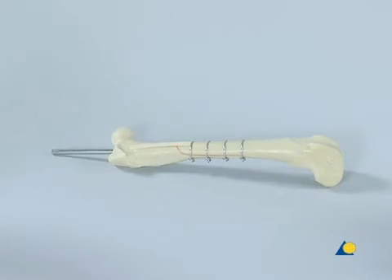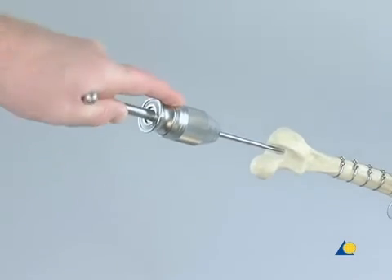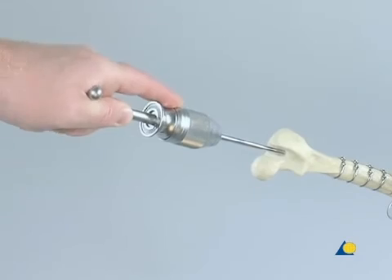Although in a clinical situation the pin is trimmed, here the pin is left intact and is removed at the end of the exercise. The pin can also be inserted by hand with the universal chuck with T-handle.